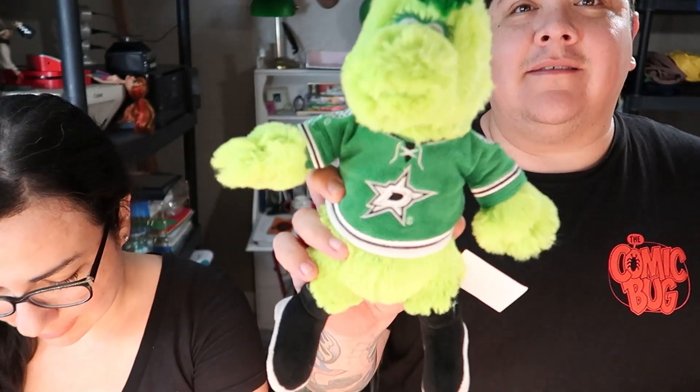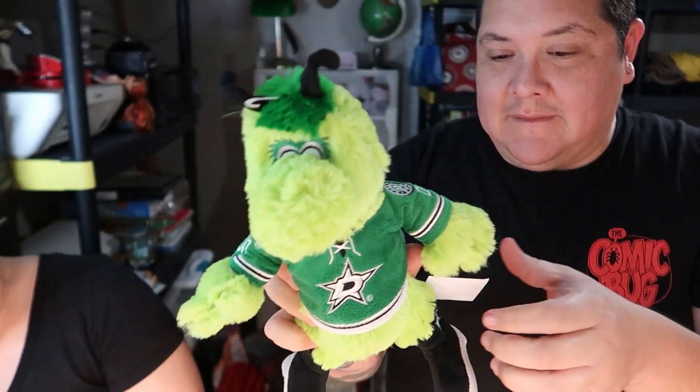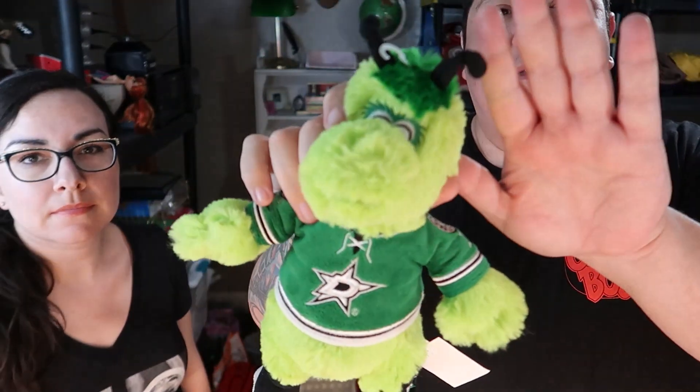I found some plush and a cool toy — I'll save the toy for the end and go through the plush first. First one is this Dallas Stars mascot. I'm keeping an eye on little sports mascots like this because they've been selling pretty quick — not for high dollar, but like eight or nine bucks plus shipping. This one's a nice one. They flip really fast, at least that's been my experience recently.